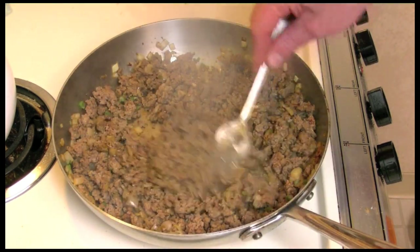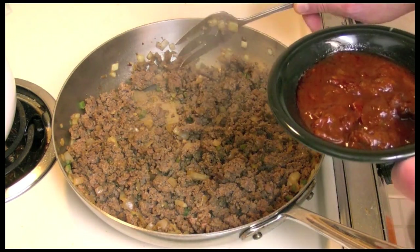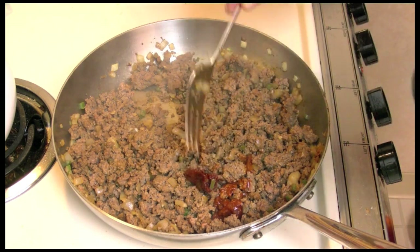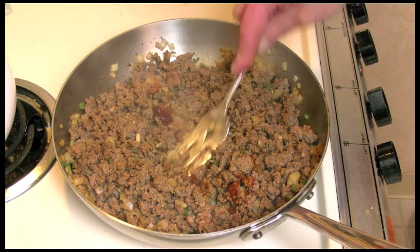It's been about five minutes and this ground beef virtually has no fat in it — it's very lean. I'm going to add two chipotles in there and kind of mash them up.